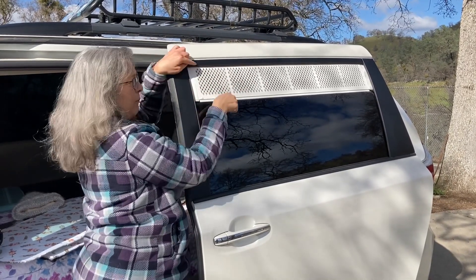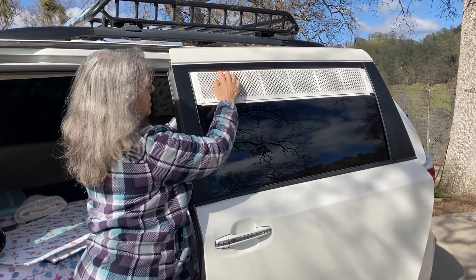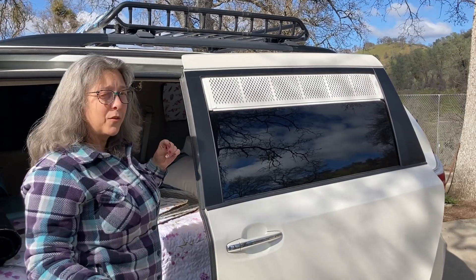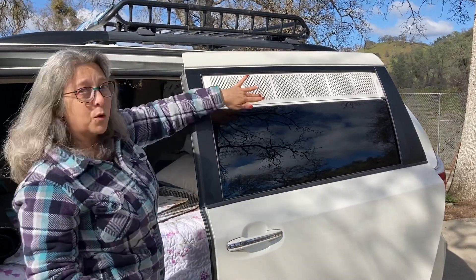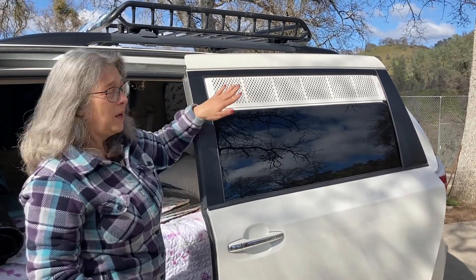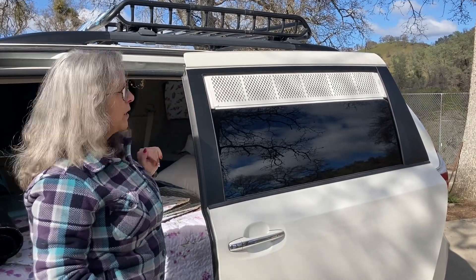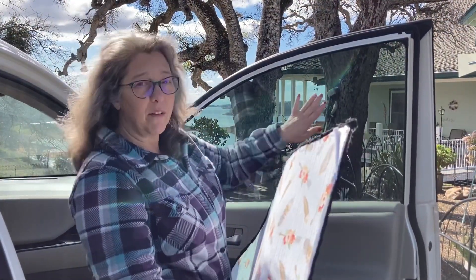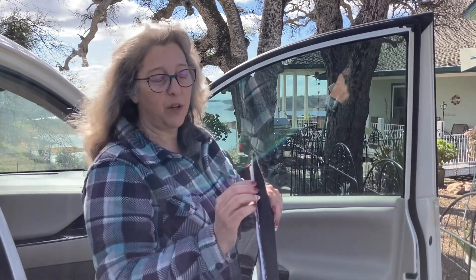If you do it too far it'll bow, but it's secure in there. That's all there is to it — nothing needed. If you have a Honda or another minivan with a smaller window, you may have to use a sawzall or something to cut it shorter, but this is just off the shelf for the Toyota Sienna. It fits perfectly for the privacy screens and insulation for the window.